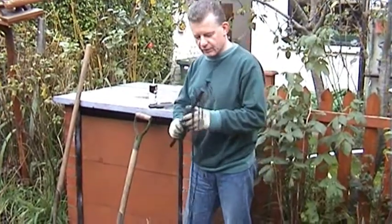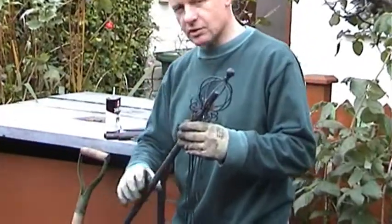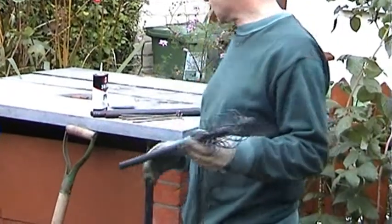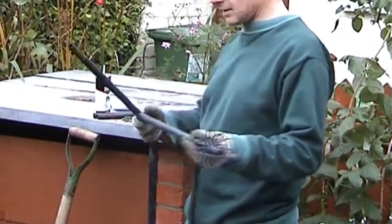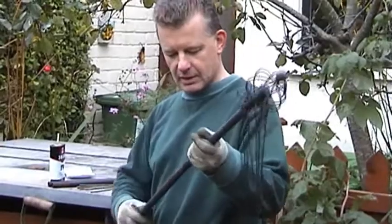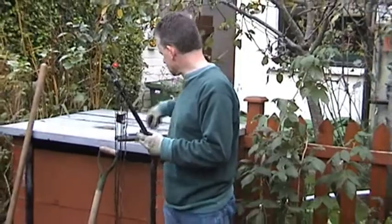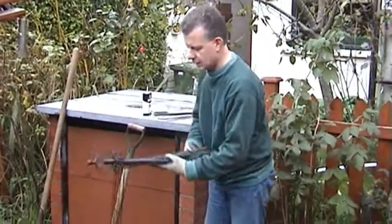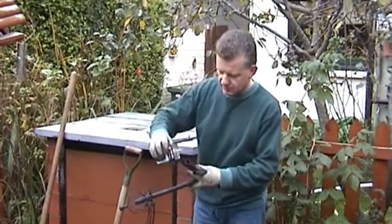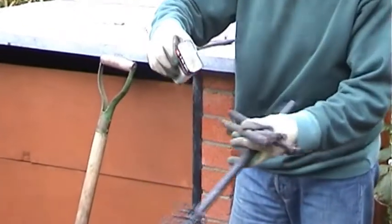We may have seen in previous clips with the legumes in the patch that I have these wigwam affairs which come in essentially like tent poles — they have to be put together and then they stand up like a tent pole. Before I put them in though, I don't want them rusting, so I'm going to do a little bit of care and maintenance which will give me extra years of use from these tent pole wigwam supports.